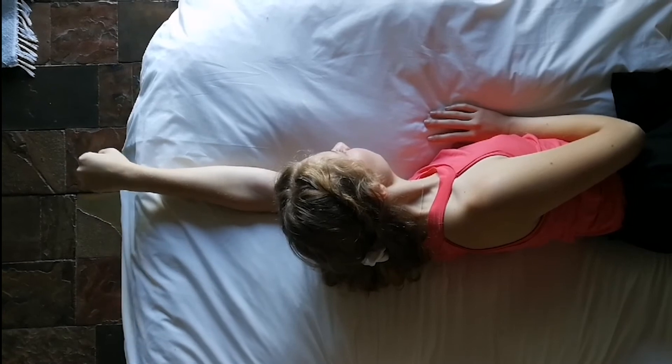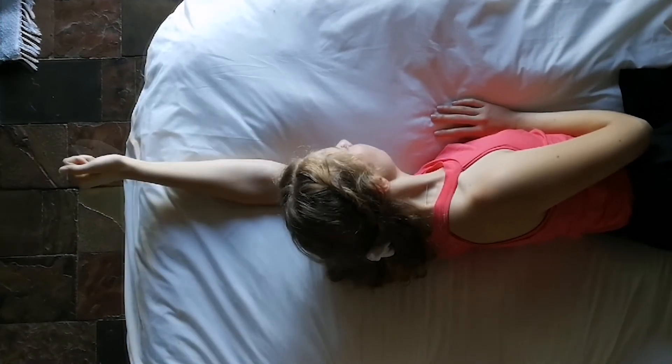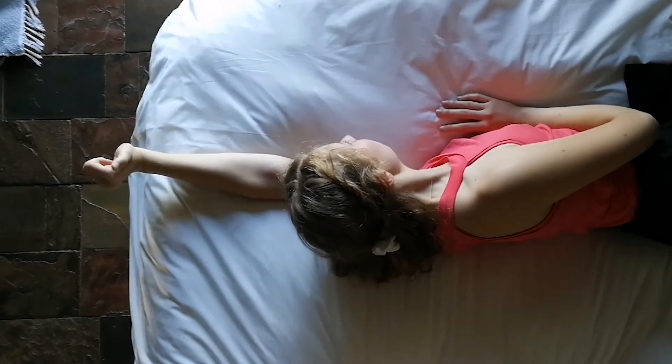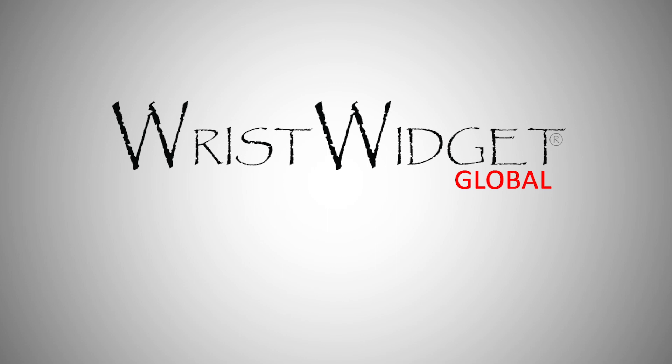Hand in a fist with the palm down, extend and flex the wrist several times. Repeat with your thumb pointing up in radial and ulnar deviation several times, making note of any ECU related pain.